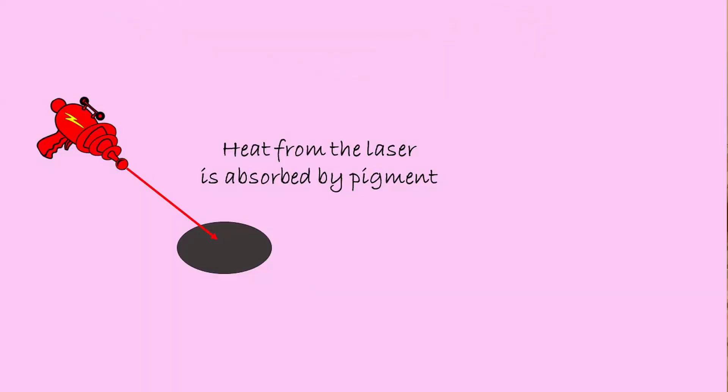If you've heard about laser hair removal, you might have heard about the principle. The principle is that the heat produced by the laser is absorbed by the pigment. And you need to consider two factors: the color of your skin and the color of your hair.